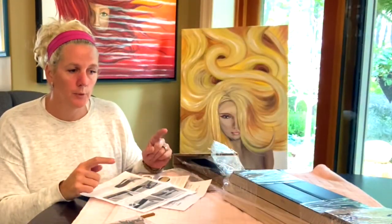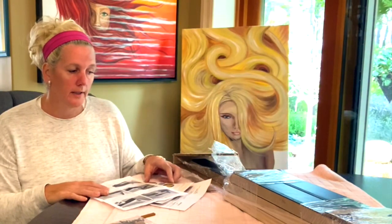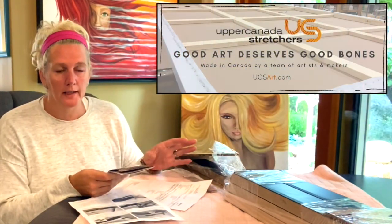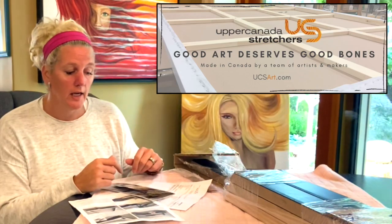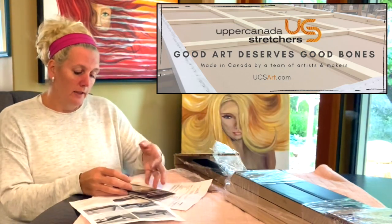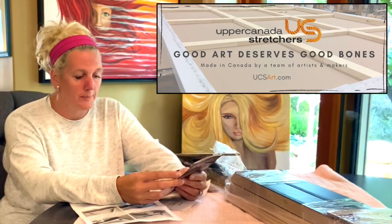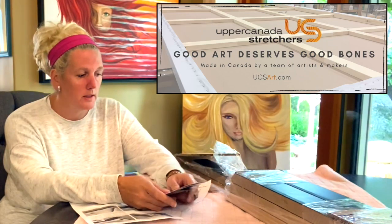Today I'm going to put together some canvas floater frames that I ordered from a local company. They do ship all over Canada and the US, but I'm lucky enough to live in the area. They're called Upper Canada Stretchers and they are in Ontario, Canada — great website, easy to follow. You order the size that you want.